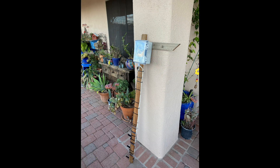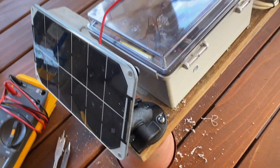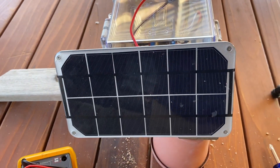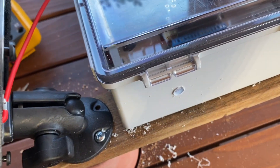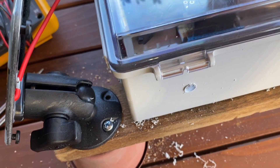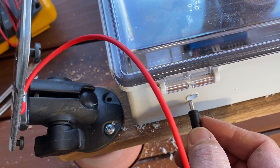Here's the completed instrument prior to attaching a solar panel. I used one of these ram mounts to mount the solar panel on top of the box. I then drilled a 3 and 1/8 inch hole to accept the plug for the solar panel to get it inside the box.